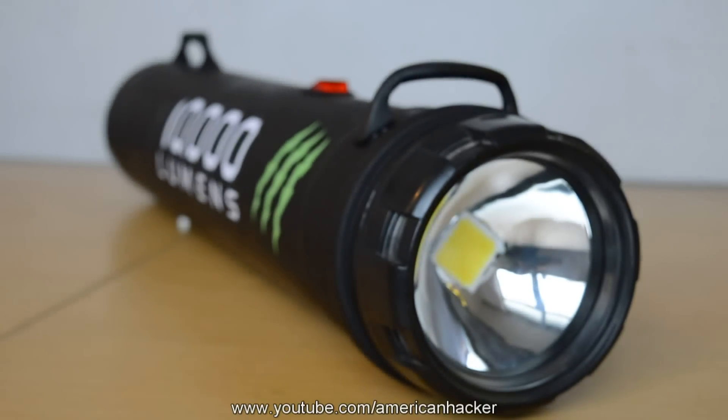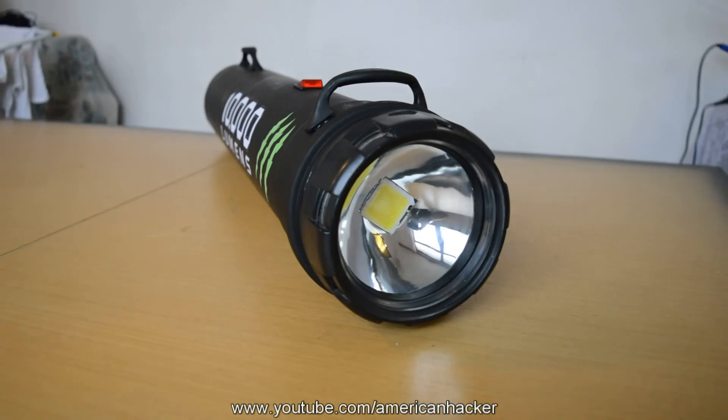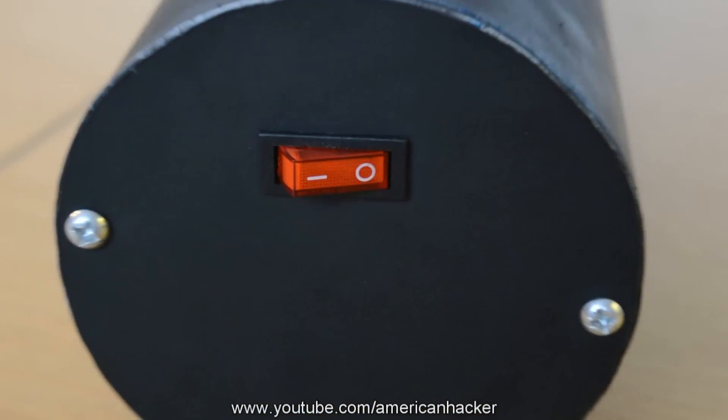This is my homemade monster flashlight: 10,000 lumens, 100-watt LED chip, equivalent to 1000 watts, with two security switches.